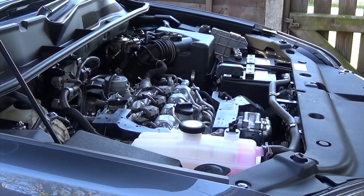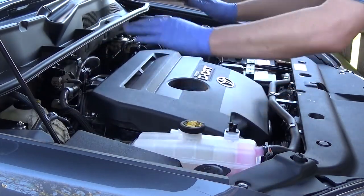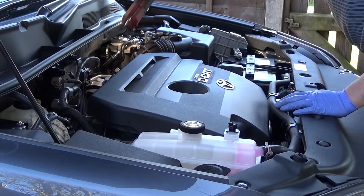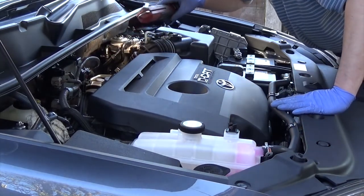And then you can start the engine up. It doesn't always start first time — sometimes they start and cough and splutter, sometimes they start and then cut out shortly afterwards. Just prime it a little bit more if that happens. Then just have a quick check around with a hand lamp, make sure you've got no leaks and everything's back where it should be.